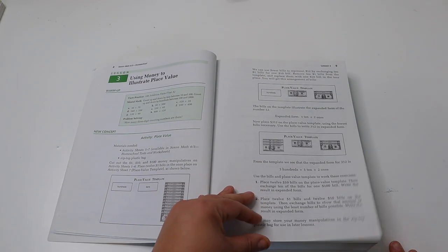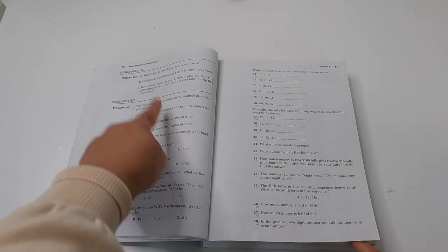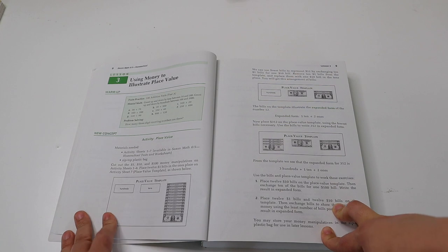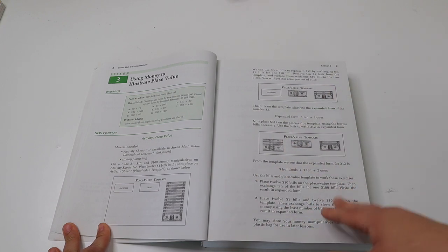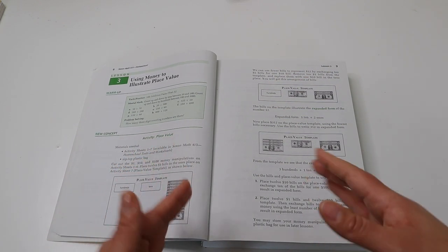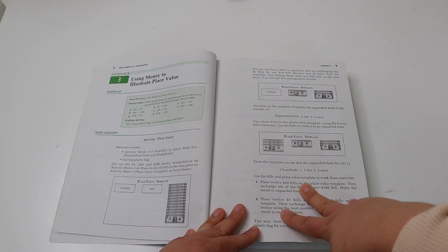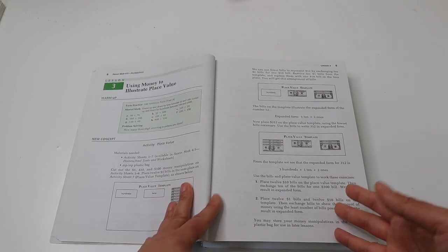Each lesson has facts practice, mental math, lesson practice, and mixed practice. After I check my daughter's practice answers, we do the mental math together to end. She gets a little break between each moving part. In total Saxon math takes my daughter 45 minutes to complete a lesson, plus an additional 10 minutes for us to do the mental math together and for me to check her answers.